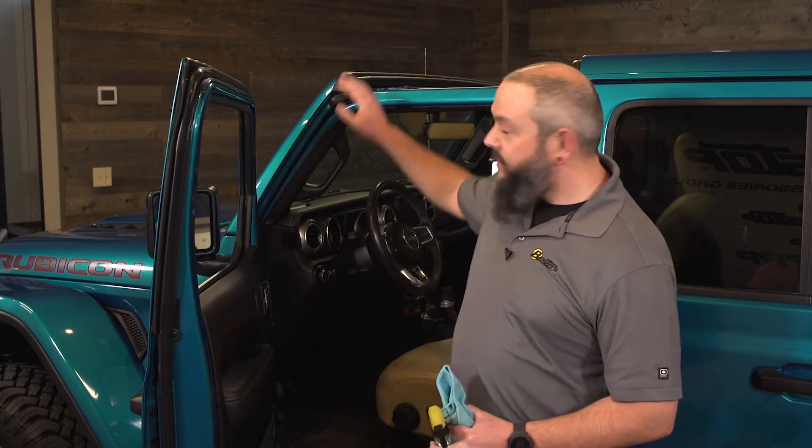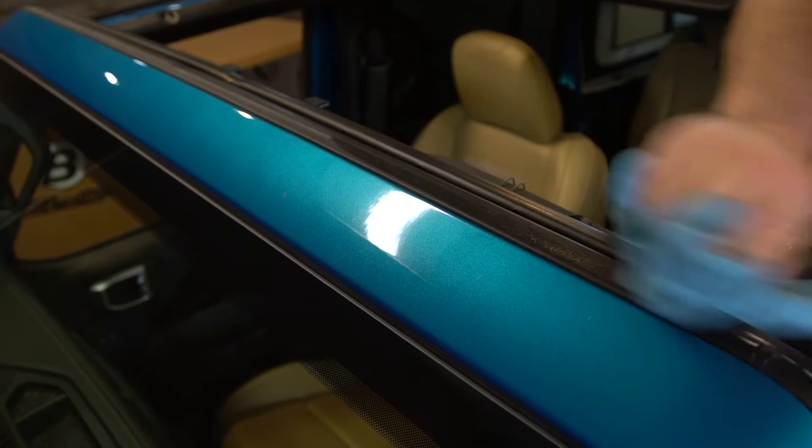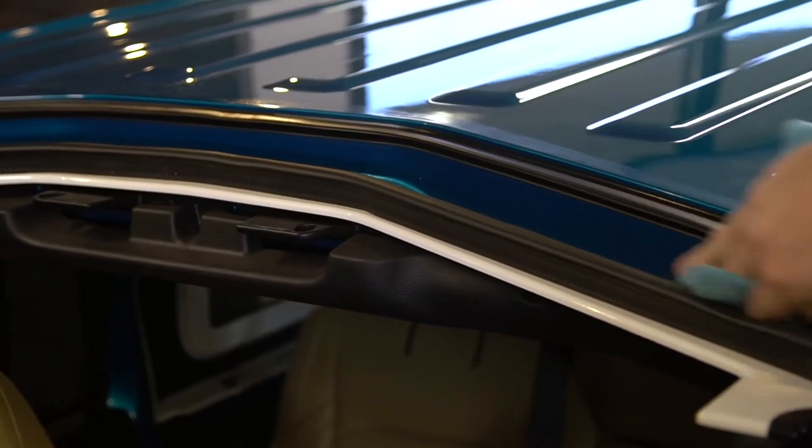Next we're going to grab a rag and clean two areas where the Sunrider for Hardtop is going to make contact with the Jeep. We're going to clean the seal in the back of the windshield frame and also along the front edge of the rear portion of the hardtop. That'll help promote a better water and wind seal.